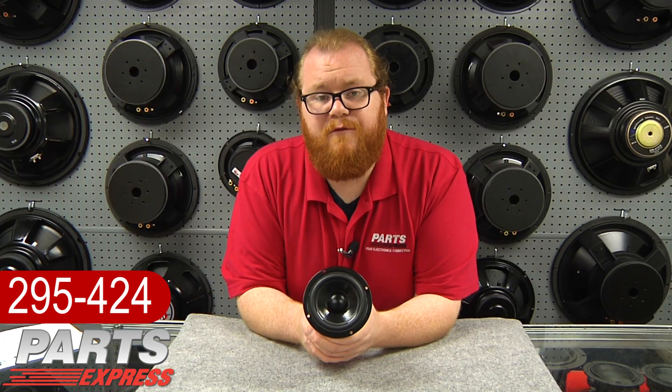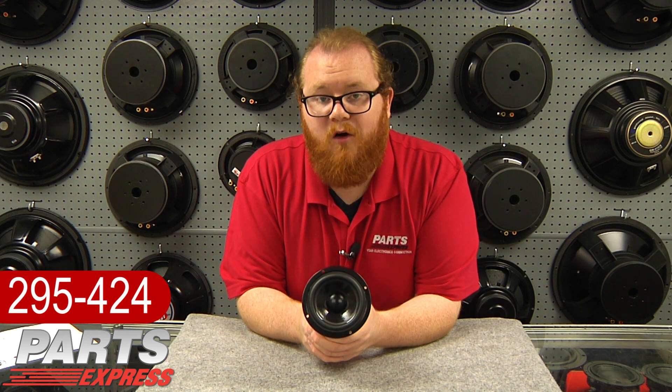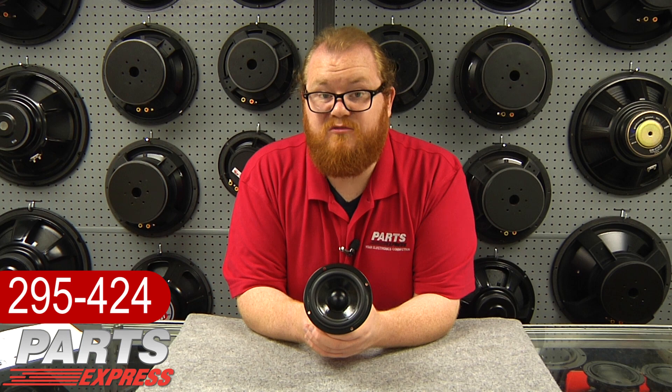This speaker is going to be a good choice for folks who just want a replacement driver that can drop into their cabinets and expect to perform well. But where it really shines is for those people who are building speaker systems from the ground up.